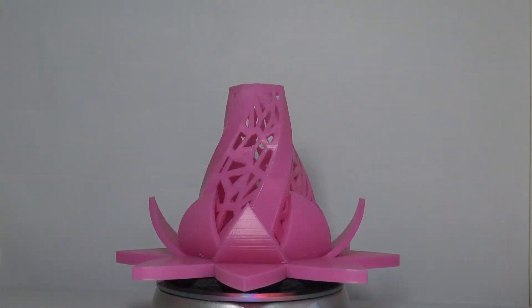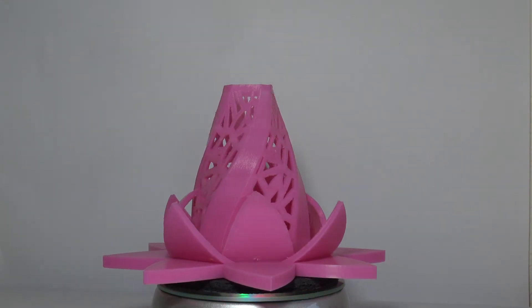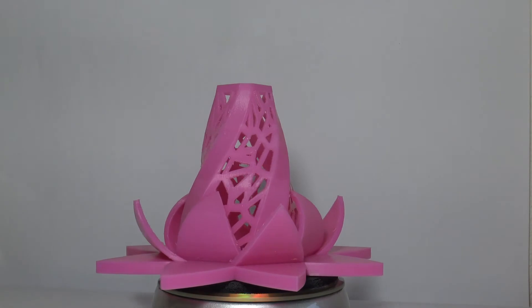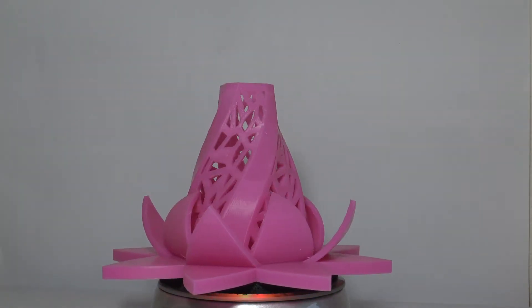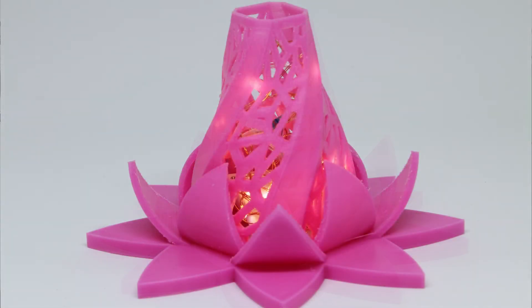I think these were printed on his Robo 3D printer. The last piece is this tea light holder — I have some close-ups of it with lights in it, and it just looks really cool. The bottom layer is amazing, and for such an inexpensive filament, the results he was able to consistently get are just amazing.